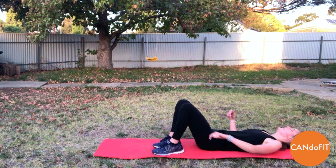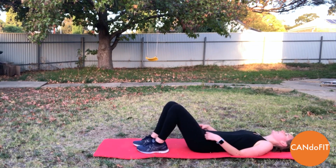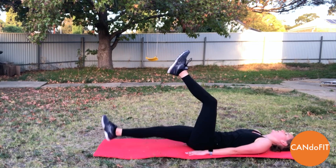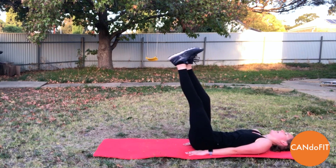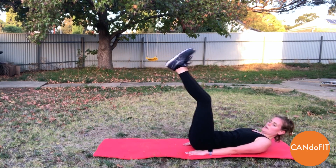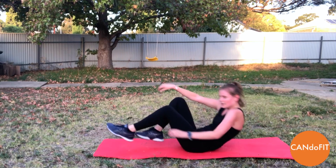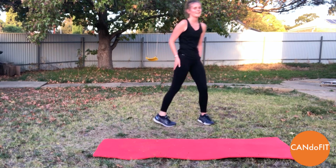Nice big deep breaths to recover. And legs coming back up for single leg lower — away we go. Alternating legs, really trying to straighten them out. Remembering the lower you extend the leg, the harder it is. So just work within your limits — there should be no arching through your lower back. Resting up.